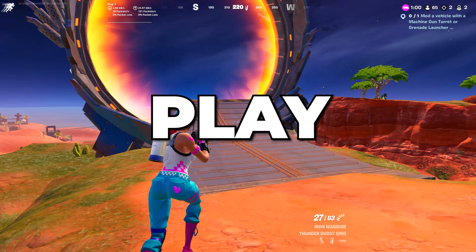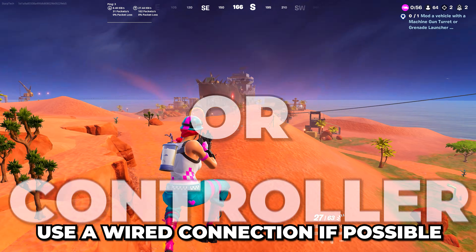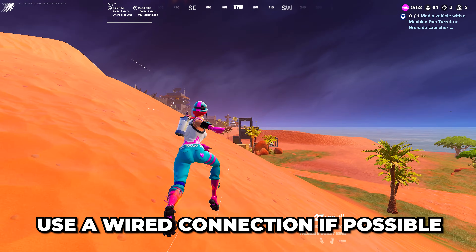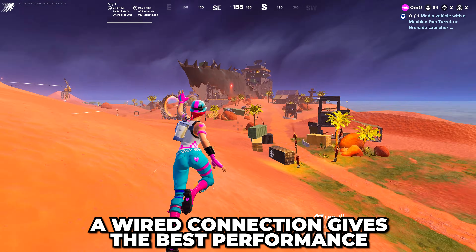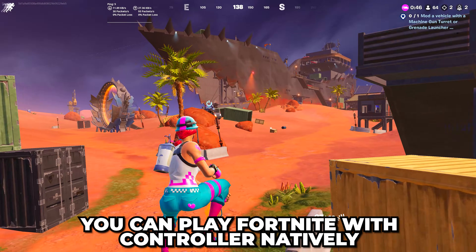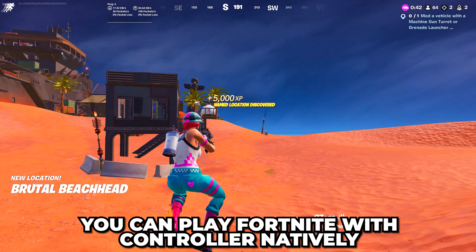In this video, I'll be showing you how to play Fortnite on PC with a PS4 or PS5 controller. If possible, it's best to use a wired connection to directly connect your controller into your PC. If you do this, you will have the best input latency and performance. Fortnite will also allow you to play with a controller natively if it's directly connected without any other steps.